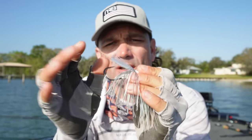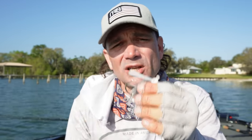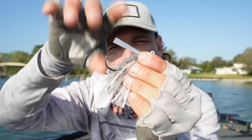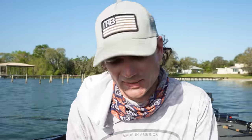The first thing I do with all my jigs when fishing cover is flare out the brush guard. Out of the factory these are just tightly glued in - they're not flared out, so they don't have full coverage. On this Gambler Goat the brush guard is stouter, so I can thin it out a bit to get good coverage while still protecting that hook.